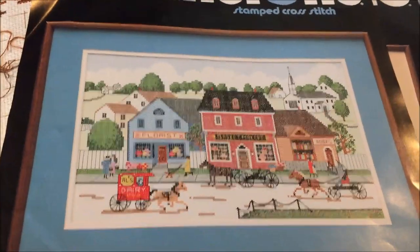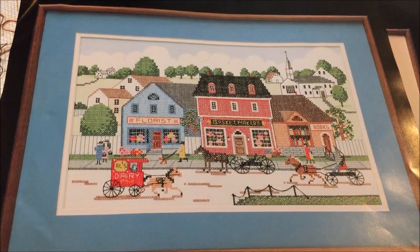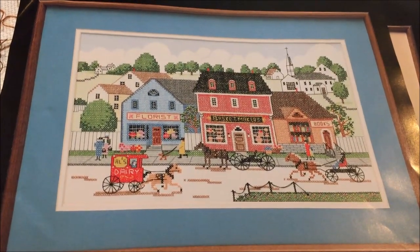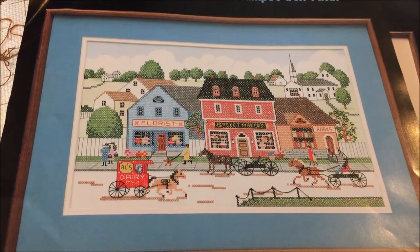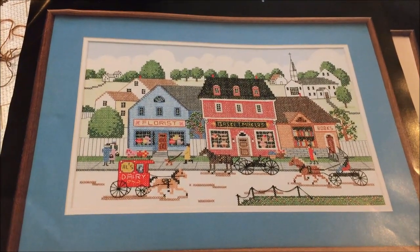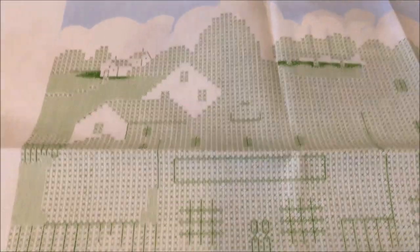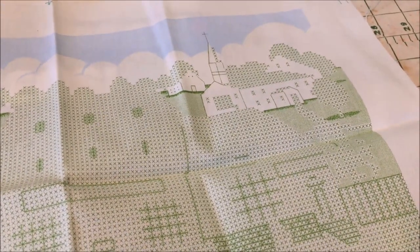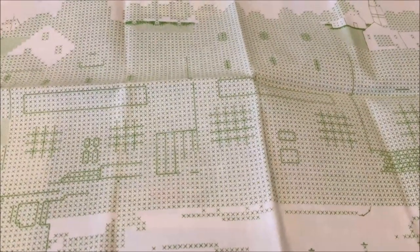Then last summer at the Sisters Quilt Show, in one of the antique stores, I found Down Memory Lane. This one is a stamped cross stitch project — pattern, kit, whatever it is — and it was priced at four dollars. It was the end of the day, the store was closing in three minutes and we had just walked down to stretch our legs, and neither of us had any cash in our pockets. So I spent the night hoping nobody else stumbled across it in those last couple of minutes. Ran down first thing in the morning. I don't see the delineation between the houses but I'm gonna figure it out — it has to be possible. If you know how these work, will you tell me? Because I'm a little intimidated.